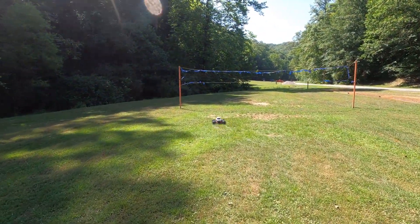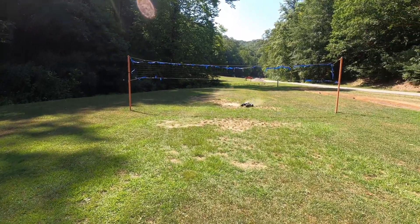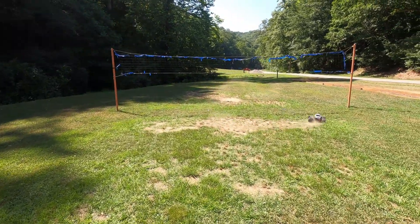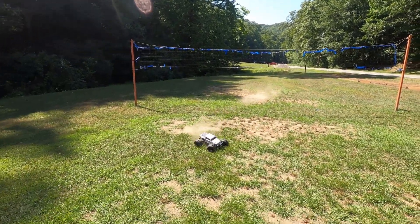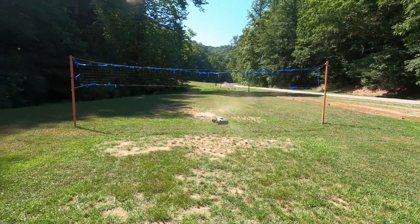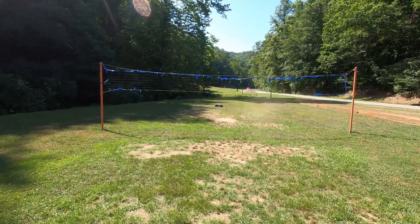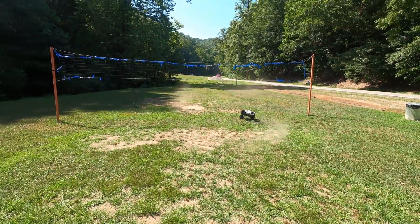Looks like our volleyball court here is not as sandy as I'd like, but you can see how well the Trenchers are doing. The truck launches, takes off, no problem. Corners quite well.